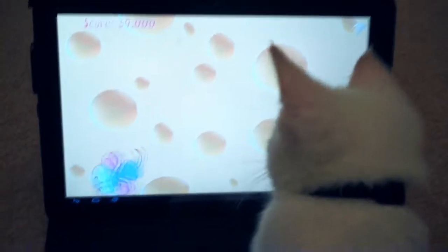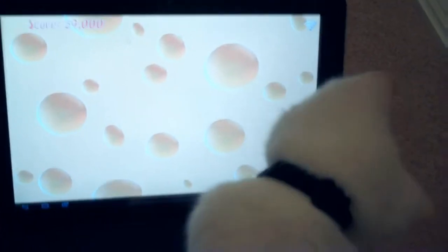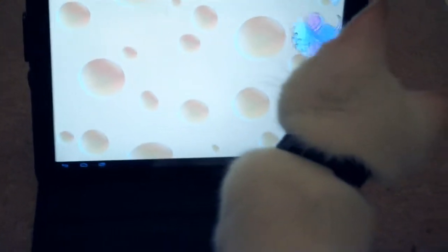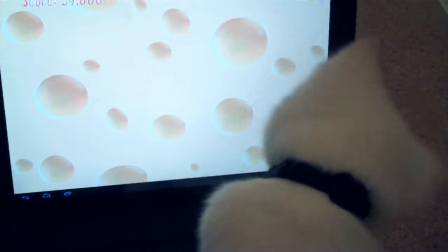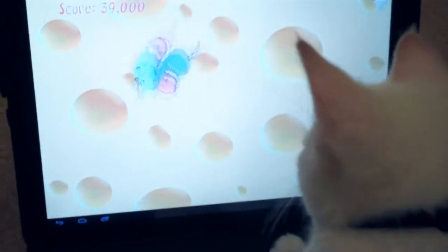We found a cool game on the Android store called Crazy Cat. As you can see, there's a little mouse floating around the screen. And every time Ez catches the mouse, she's actually getting a score, actually scoring points.